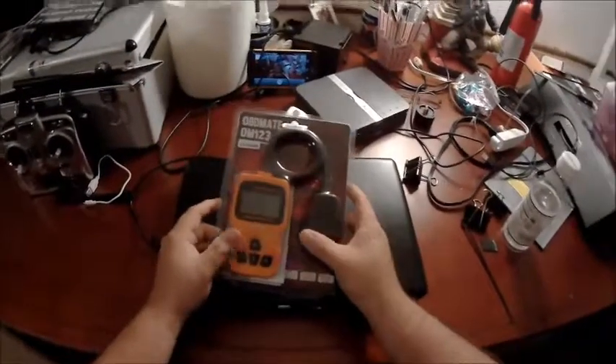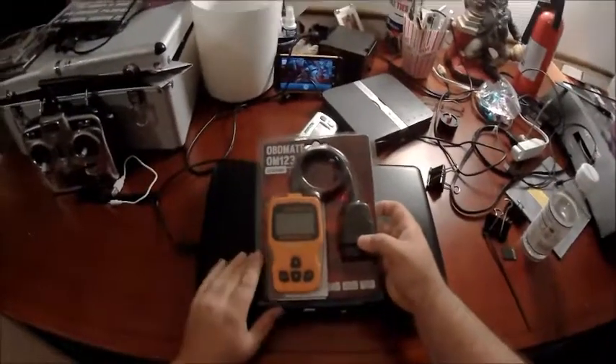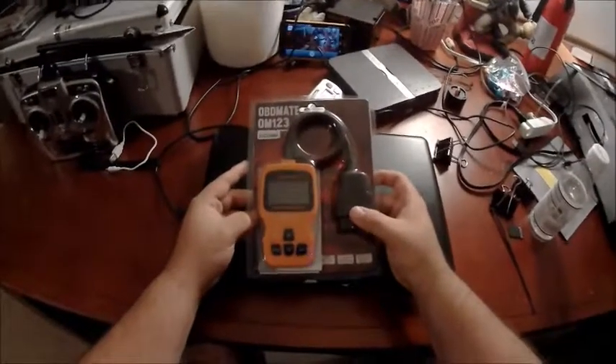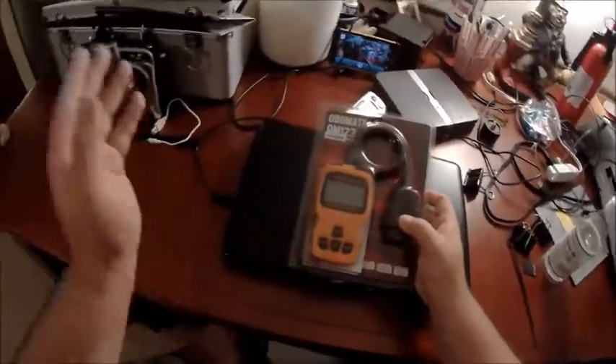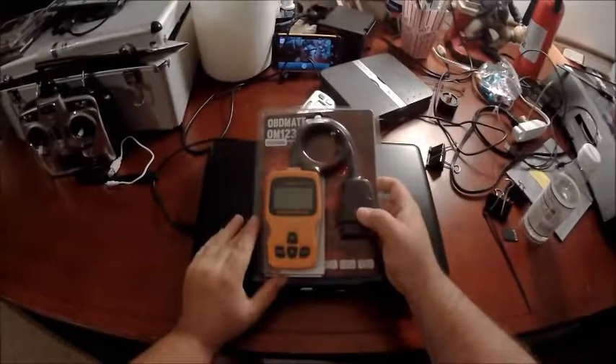The auto stores offer free scanning services, but the problem is they will not erase the check engine light. I've gone there three times already and the issue is still unresolved. It went from an air filter code to low coolant to I don't know what the issue is now — so I will find out with this and pull the codes myself.